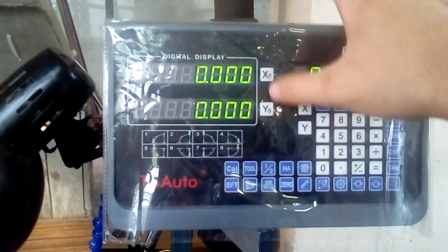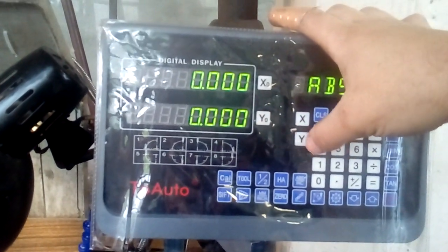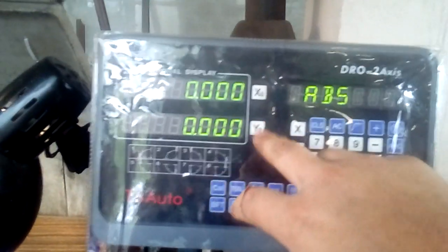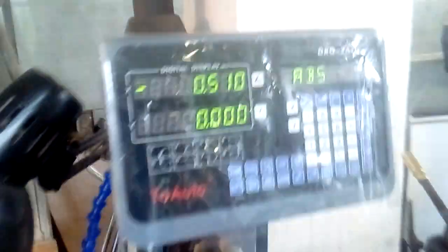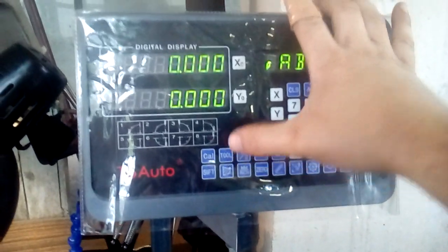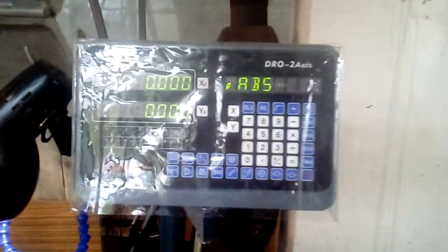If you have a multi-axis unit, only the X axis applies here. Technically on lathes it should be the Z axis, but it's written as Y axis — I don't care; I'll probably make a sticker. Now when the dot is gone, you move from zero one millimeter and it shows point five millimeters. This is how you change from radius to diameter mode on this type of DRO. Thanks for watching.